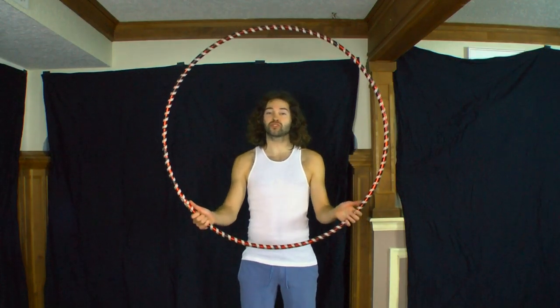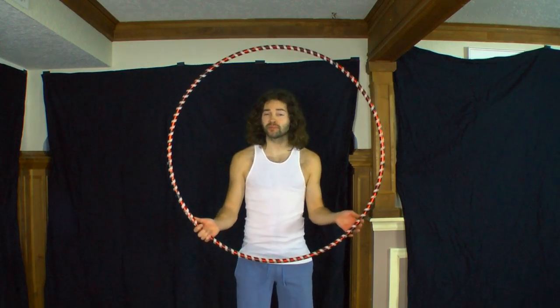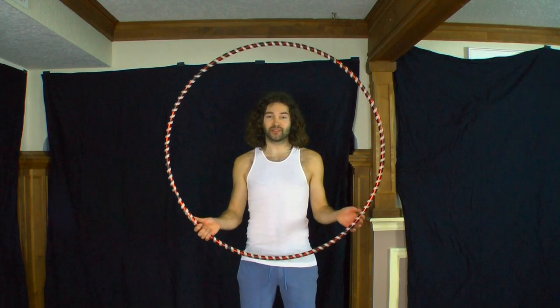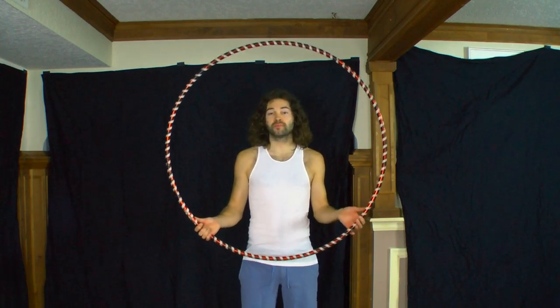To get started, go ahead and grab a medium to smaller size hoop. Extra large hoops can sometimes be a little bit more challenging to isolate with, so I recommend starting out with a smaller hoop or a hoop that works best for you.